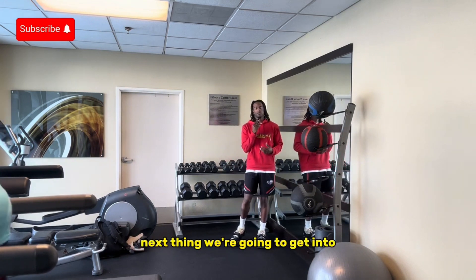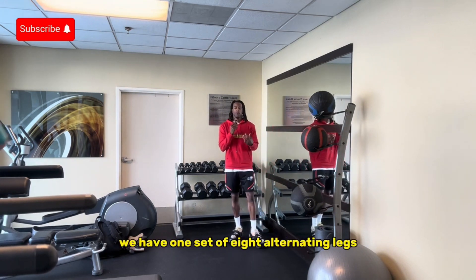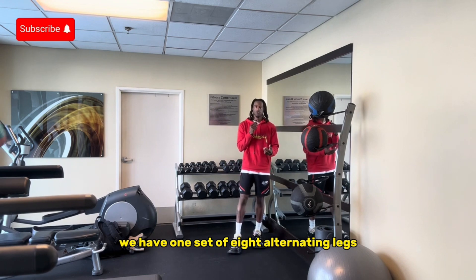Next thing we're going to get into is a lunge squat. We have one set of eight, alternating legs. Let's get into it.